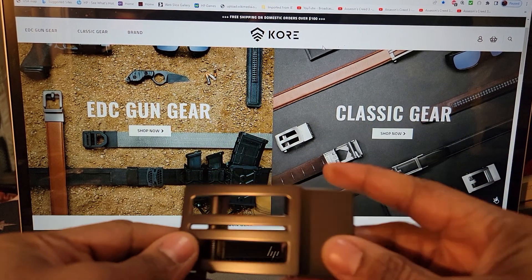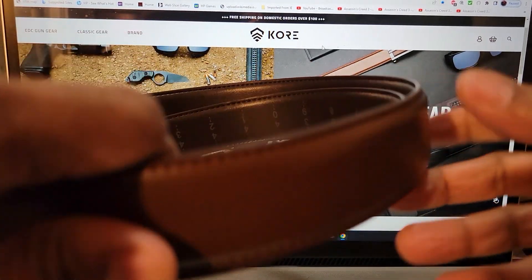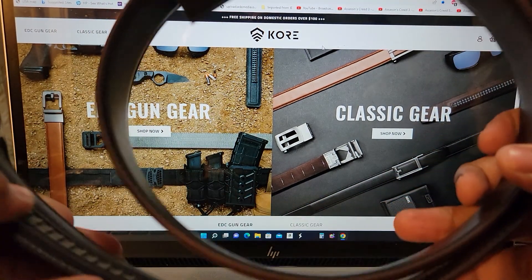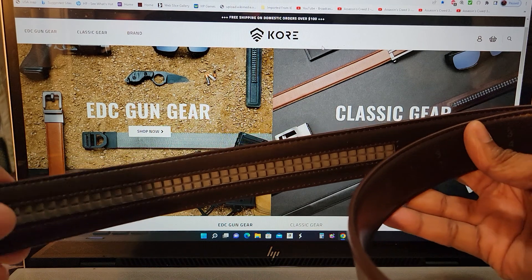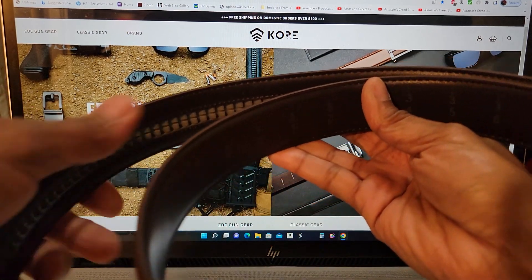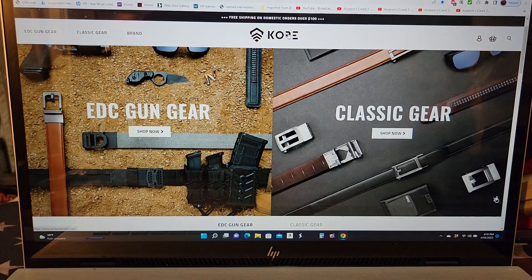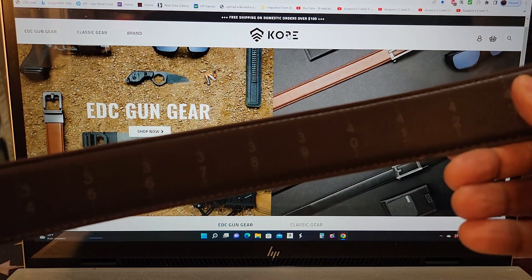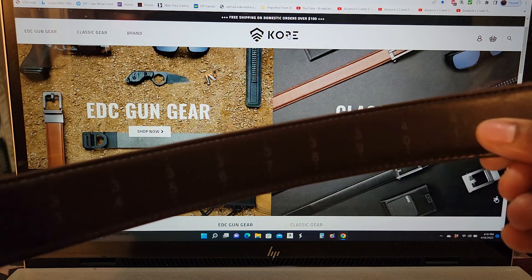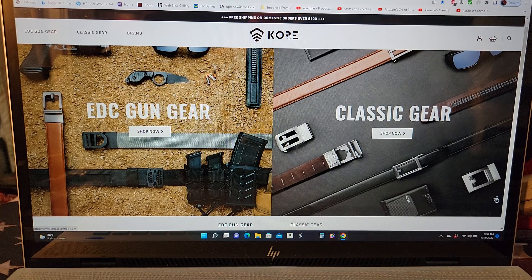This is the belt buckle to that dress belt, and here it is — the belt is in a brown configuration, more dressy. But as usual, Core Essentials has that nice little ratchet system in the back that lets you adjust it with ease. And if you're not familiar with Core Essentials belts, you can buy one belt and cut it down to the proper size.